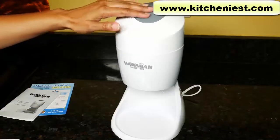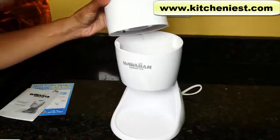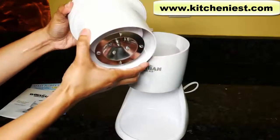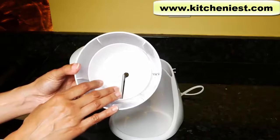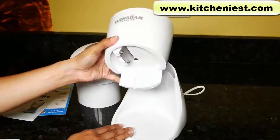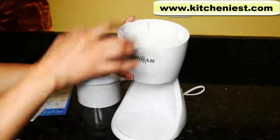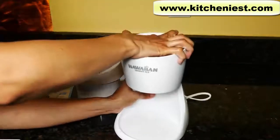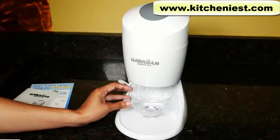This big grey button here is what you push down to shave ice. This is the motor. This is where you put the block of ice. Here's the steel blade that shaves the ice. And this is the base. You slide this part right into the slot in the back of the base. The motor goes right on top. Put a bowl or cup here to catch the shaved ice.